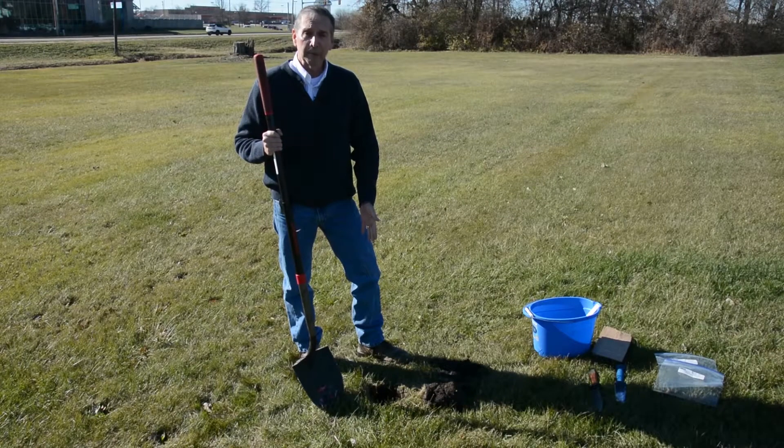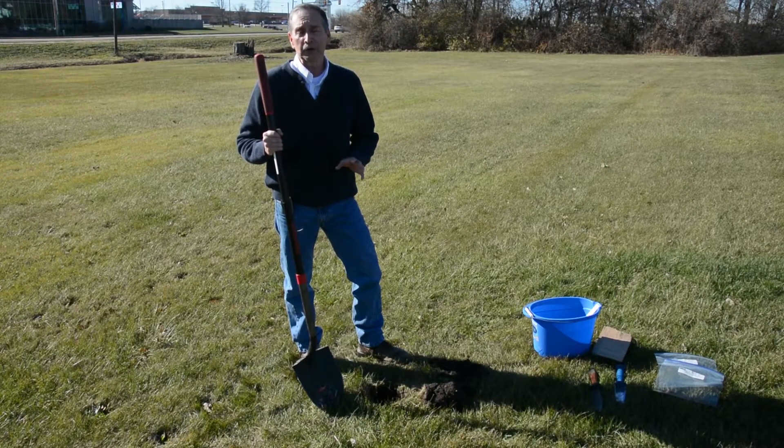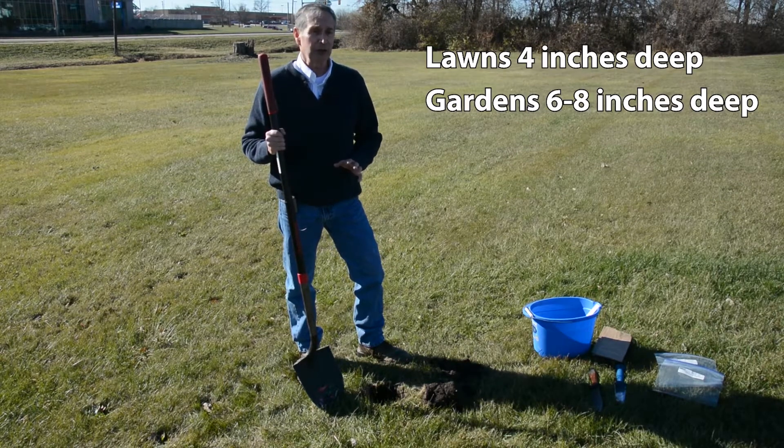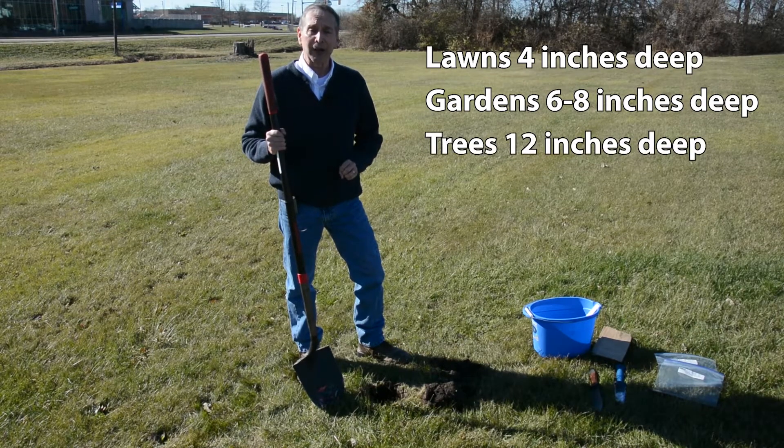We've already got our hole dug, but depending on what you're going to grow will make a difference on how deep you should get your sample. For lawns, you should go down about four inches. For gardens, you should go down about six to eight inches. If you're planning on planting trees, you should go down about 12 inches.